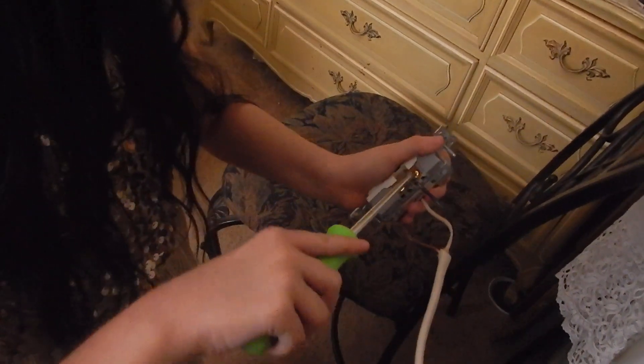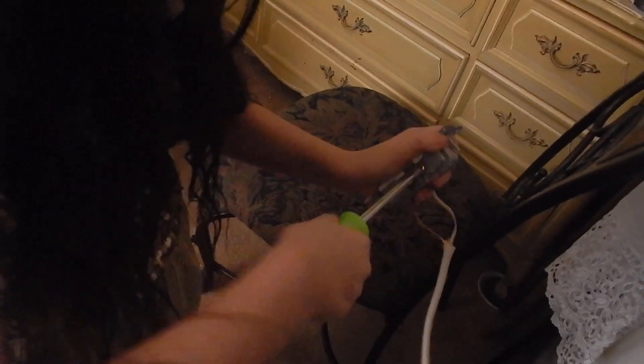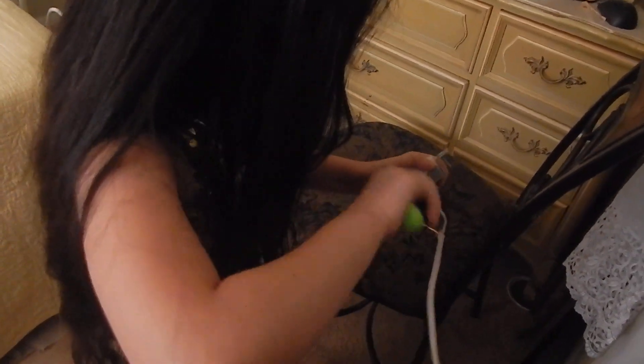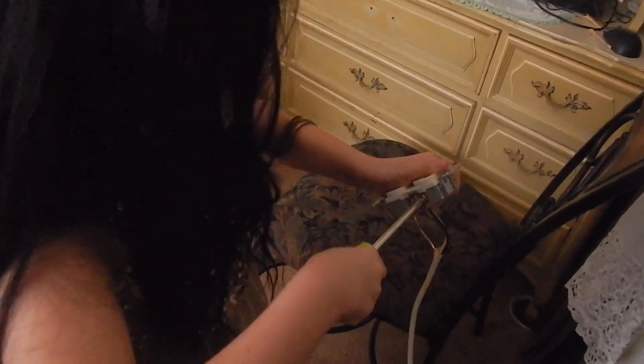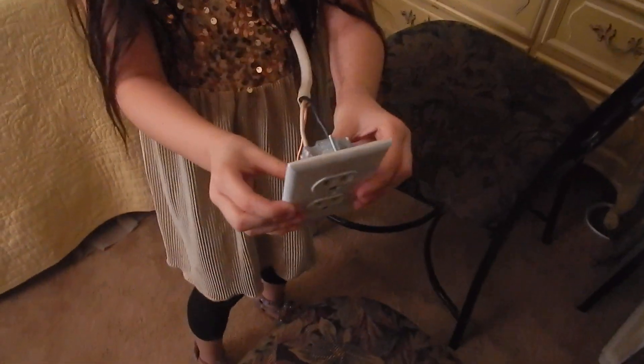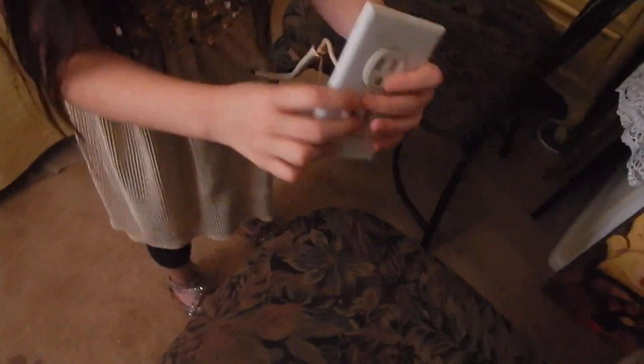The black one goes to the gold screw. And then I'll put this piece on and then I'm done. Wow, you wired a receptacle together! Wow, very impressive — smart kids!